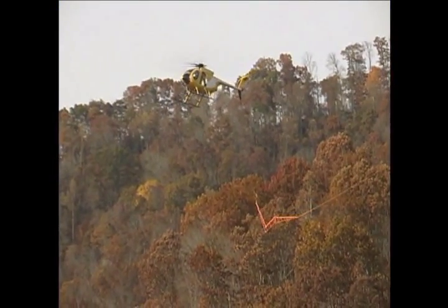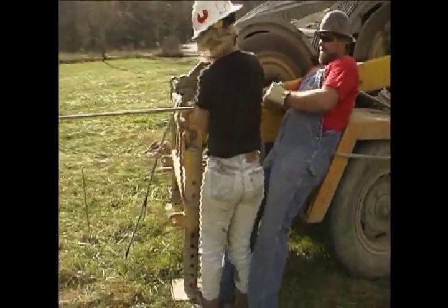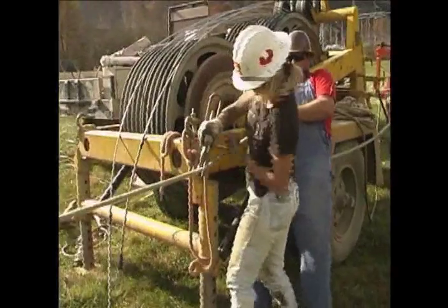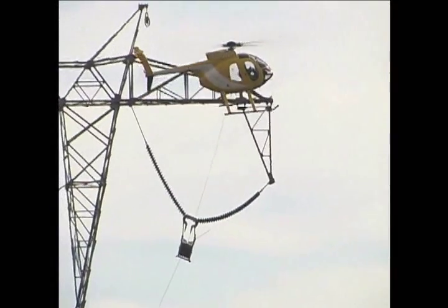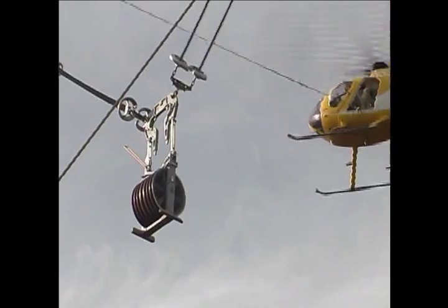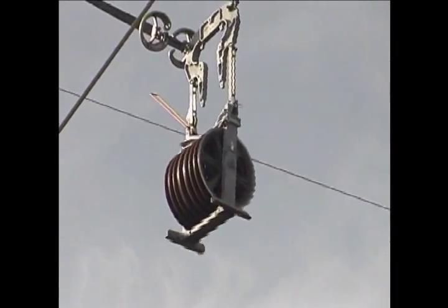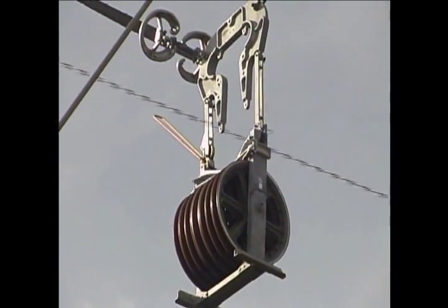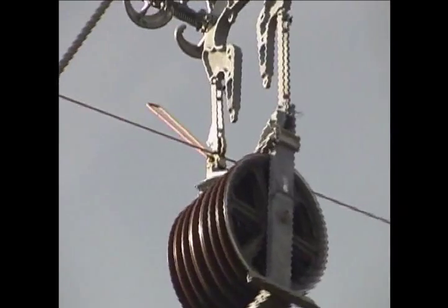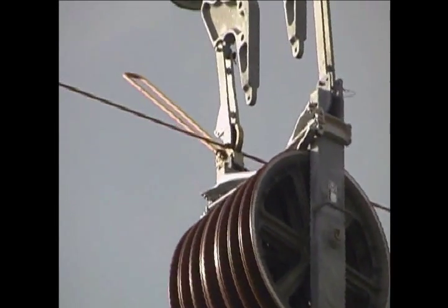The helicopter continues to fly the lead line to the next structure, or to the end of the wire pull, where the linemen secure it to an anchor point on the pulling machine. A similar process is used for the outside faces of the tower. Again, with precision and accuracy, the pilot maneuvers the lead line into the conductor block. The lead line is automatically placed into the block by the Pac-Man device as the gates feed the line into the center sheave.